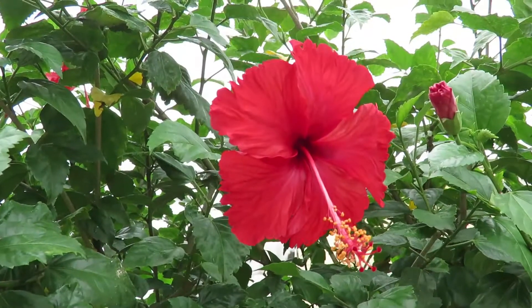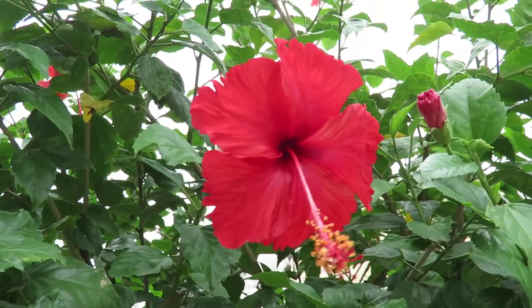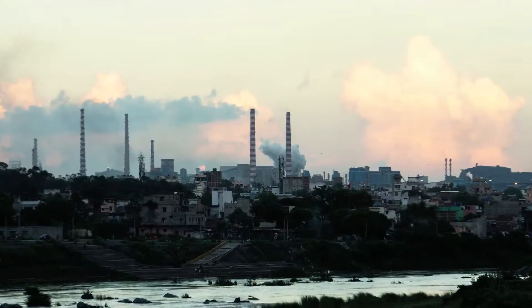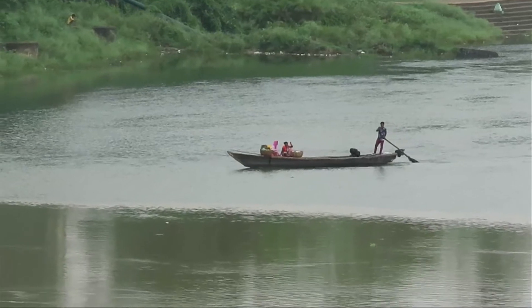Hi, today we are going to look at the hibiscus. Welcome to Jamshedpur, the steel city, the clean city, the green city.